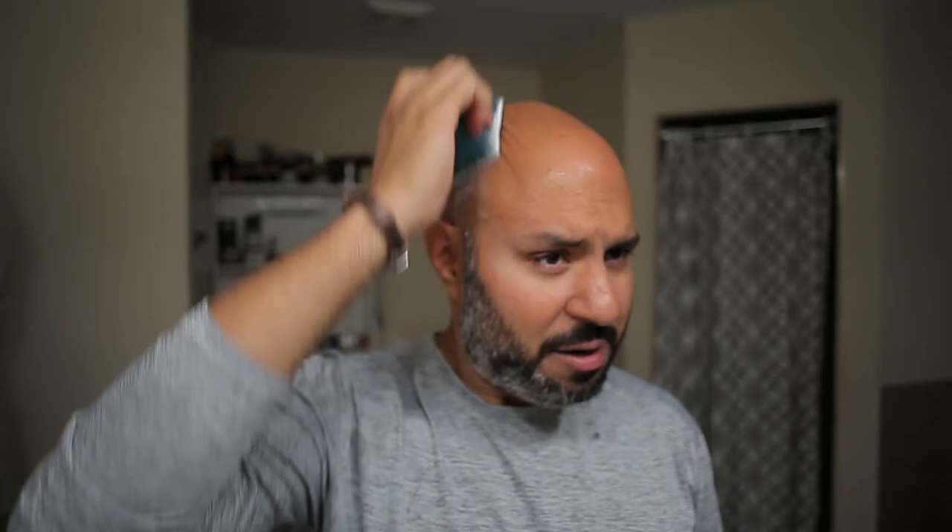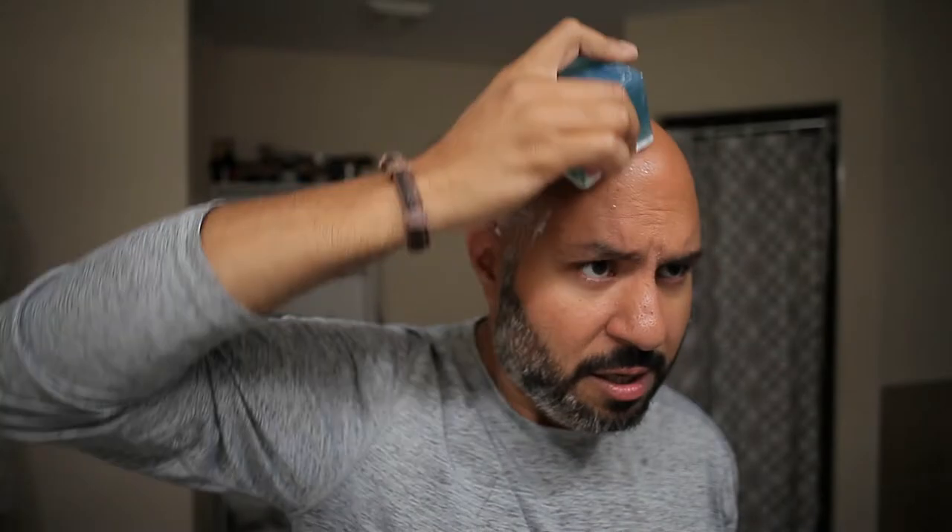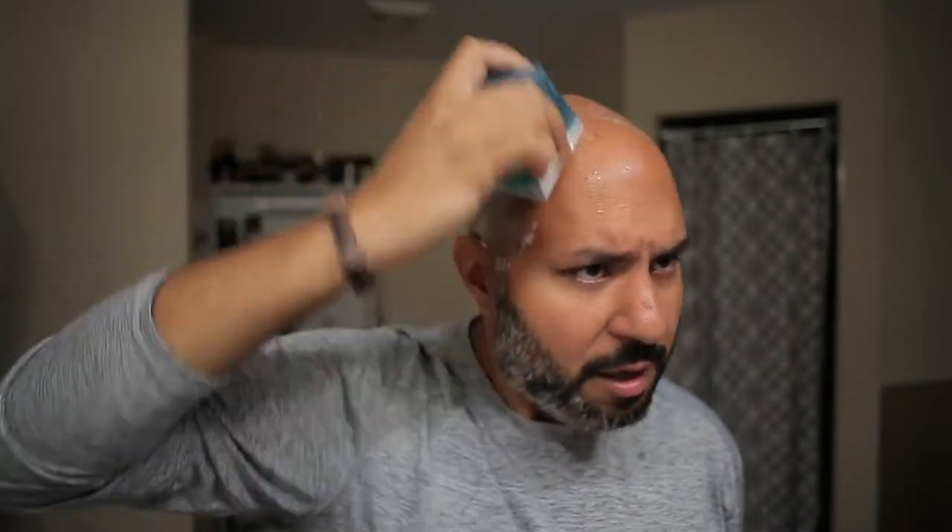We're also going to apply some pre-shave by Phoenix — this is the Ice Cube. It basically provides extra glide and a really intense menthol hit. It doesn't add any scent but definitely adds a mentholated sensation and it's a product I really enjoy using. Just rub it against the grain — your stubble will take care of pulling enough product off it. Wet your fingertips just a little bit and get that spread out.